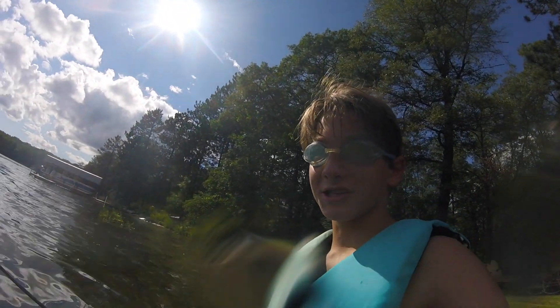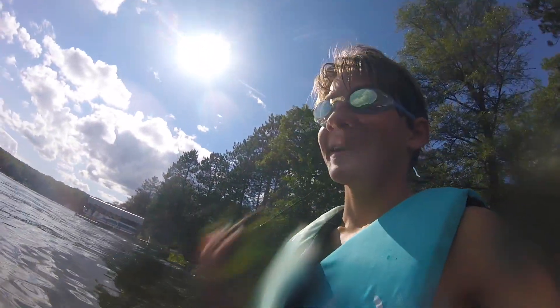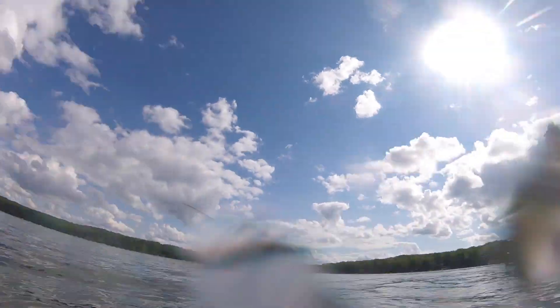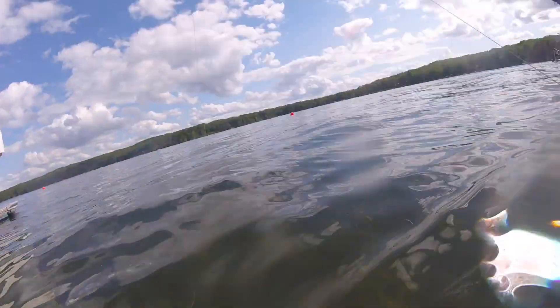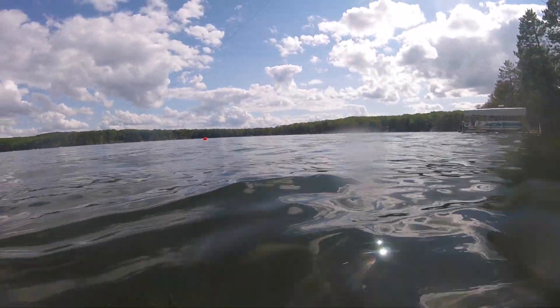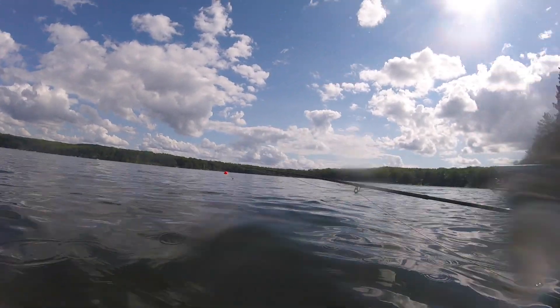I know it looks a little funny — I probably don't have to wear this life jacket, but whatever. I am going into the lake and I'm going to be trying to catch some bluegill, but I want to get a shot of it underwater. So let's look under the water and see what we see.